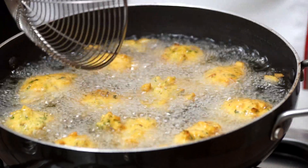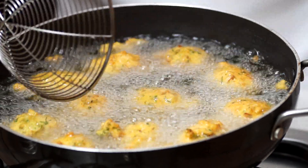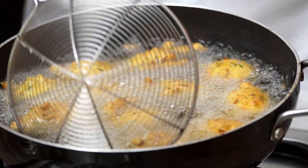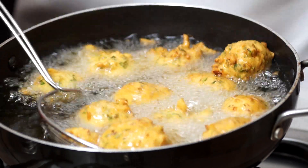We are frying this on medium to high flame and we want to cook the pakoras until the moisture from inside is cooked — nothing more than that. We don't want runny pakoras from inside, so we are just cooking them until all the moisture from inside is cooked. I'm going to take them out now; they look ready to me.